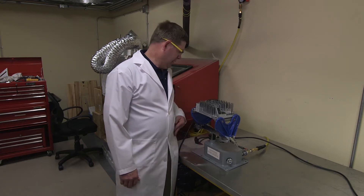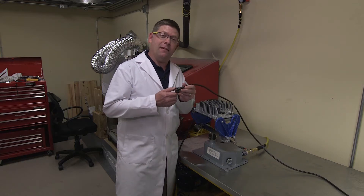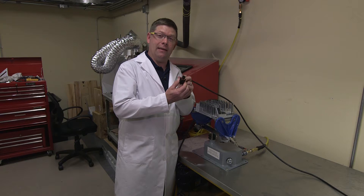At Delta Q Technologies, we know our customers put our products on vehicles that shake, rattle and roll. So we're going to take the IC650 to a test. Today, we're going to use our IC650 sealed AC connector with the locking tabs.